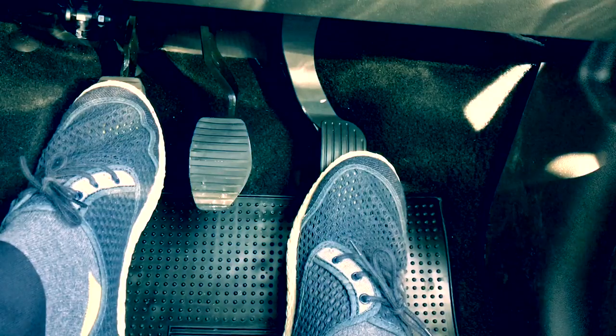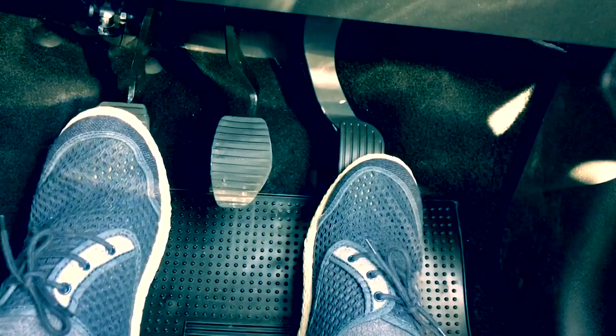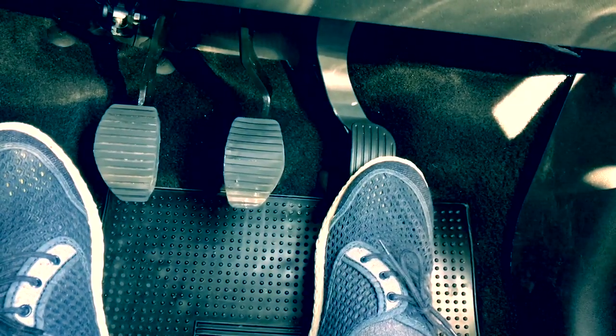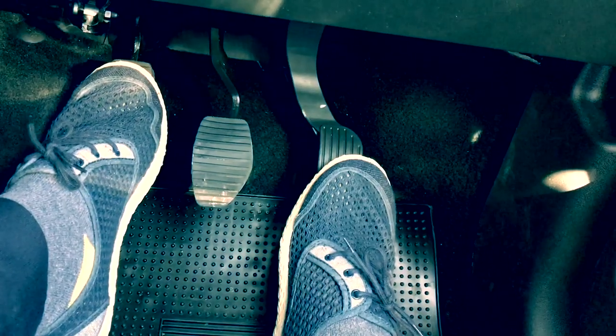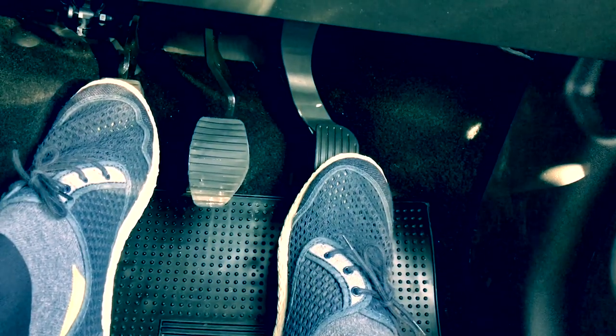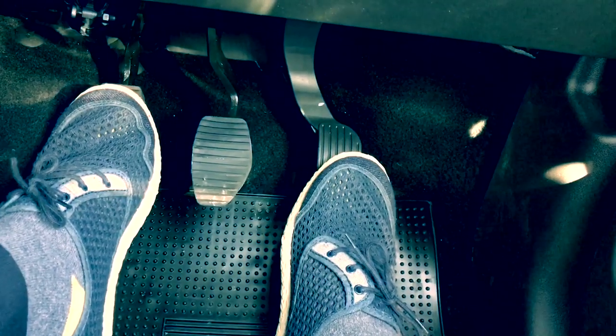Clutch down, first gear, enough gas — bring the clutch up to the biting point, take the handbrake off, then ease the clutch up fractionally. When the car starts to move, hold it for a few seconds, then gradually — not quickly — bring the clutch up, give a little more gas, and the car moves away. Then change up to second, third, and onwards.